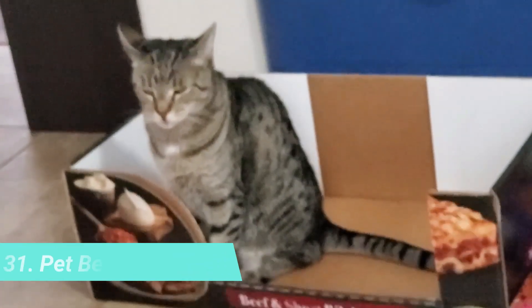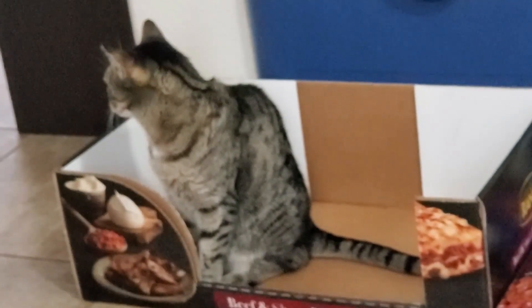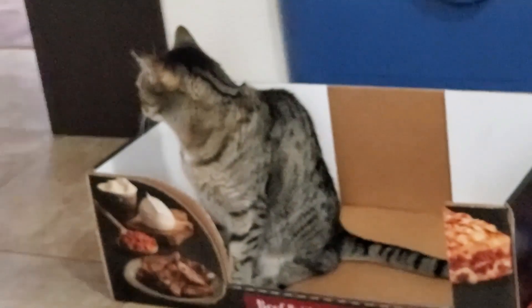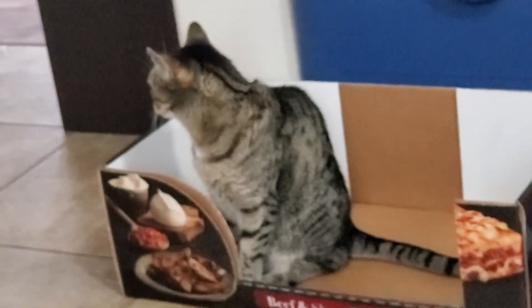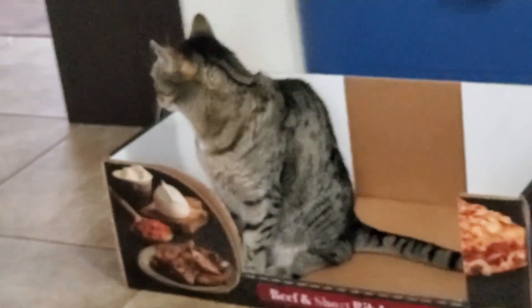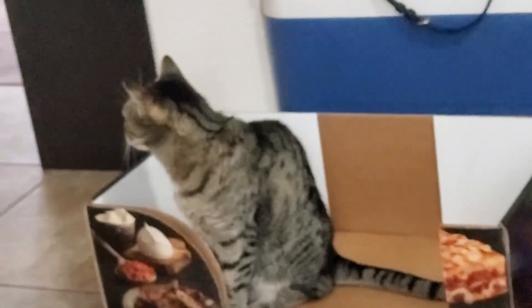For the surplus of boxes, especially the durable ones, give them to your cats — they seem to love boxes. My cat Abernathy actually inspects the boxes first when we have a delivery, and she's already claimed this one!